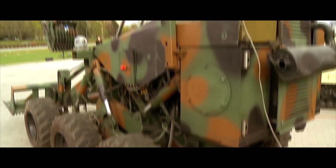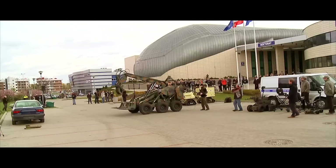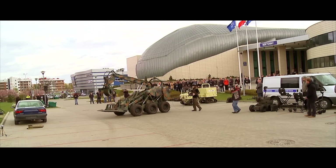The manipulator extends to a maximum of three meters from the main axis of the vehicle.